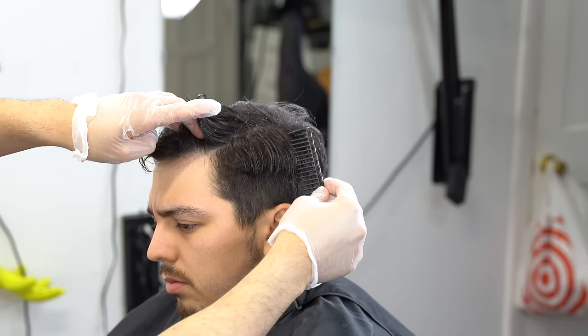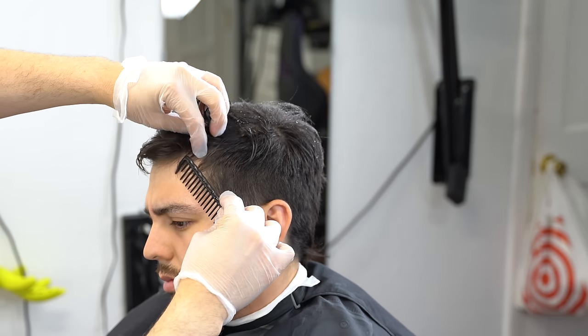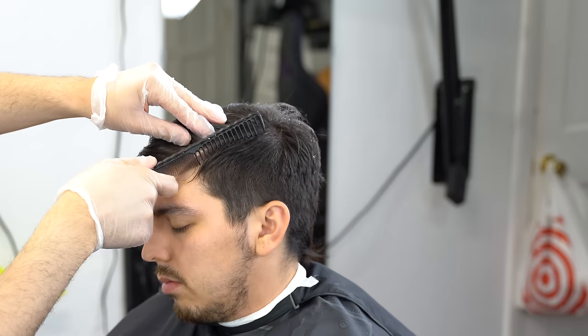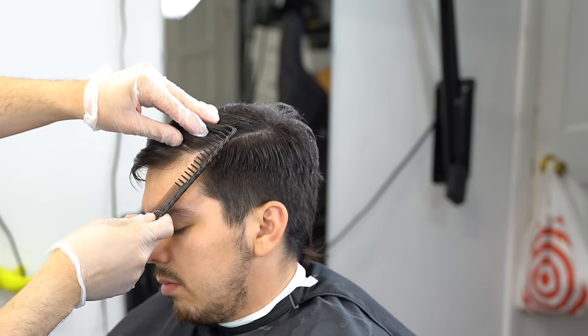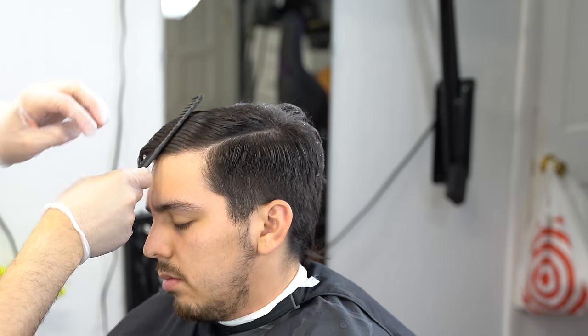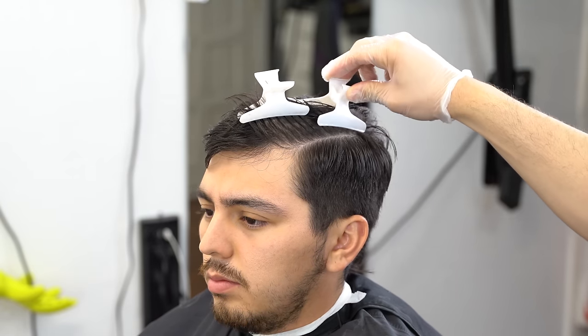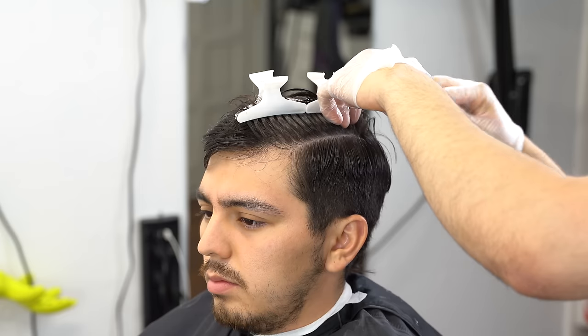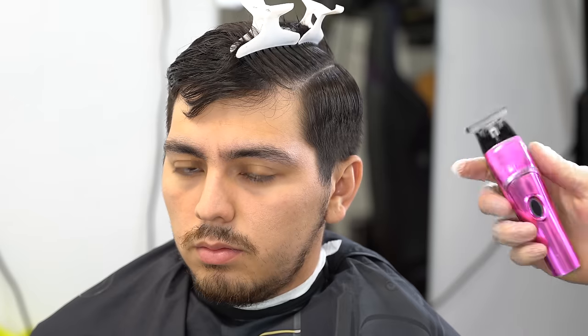The first thing you want to do is dampen the hair and make that natural parting from the corner of his hairline towards the back of his original cowlick. Depending on your client, he might not have that same cowlick, so just make sure you adjust accordingly so you can organize your work and set some nice crispy guidelines.